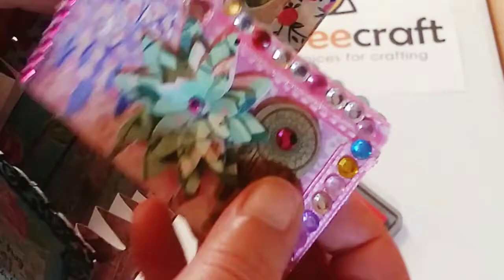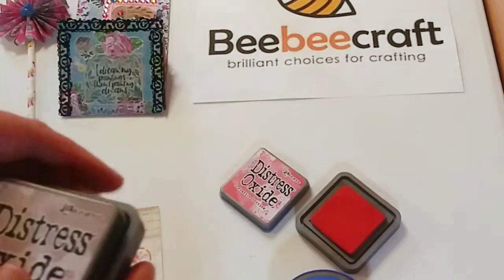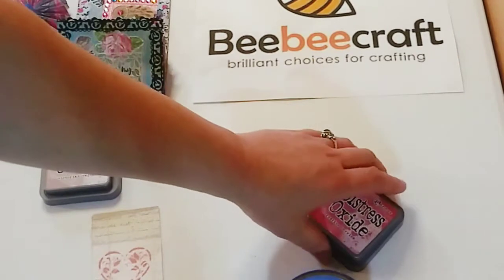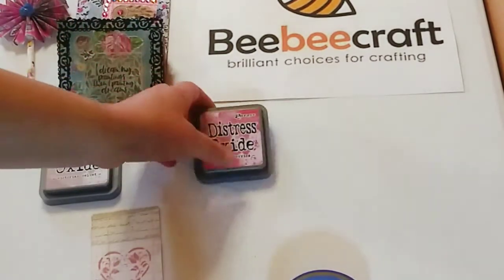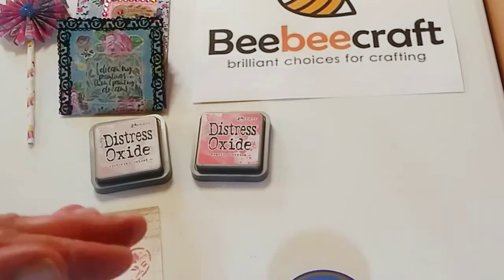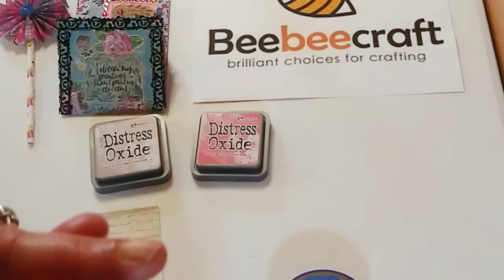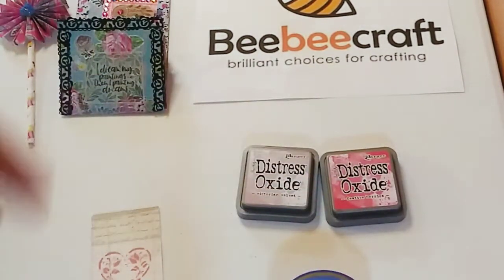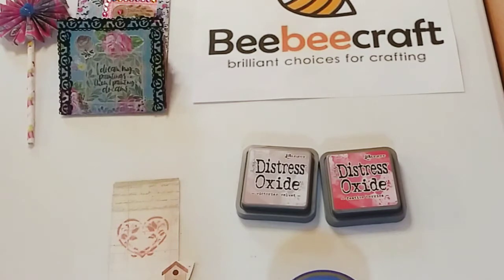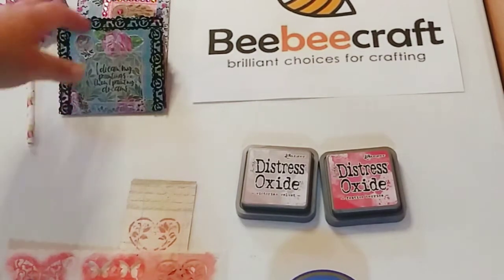BB Craft has a YouTube program — the link will be in the description below. If you do any type of art or crafts and have a YouTube channel with at least 100 subscribers, you can apply. All the links — the YouTube program, the BB Craft website, and the specific products I used today — will be in the description.